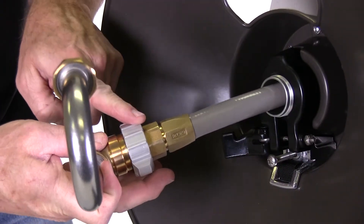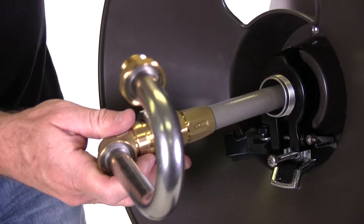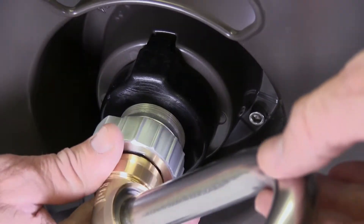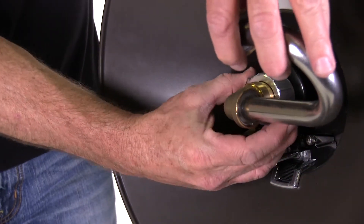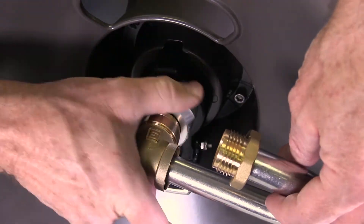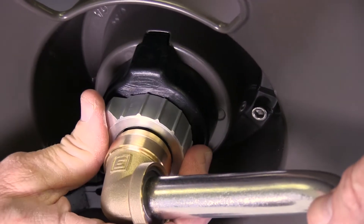The aluminum collar threads onto the axle — make sure everything is pushed all the way on. Push the swivel and inlet hose back onto the axle. Make sure the gooseneck is not hitting the flange, then thread the aluminum collar onto the axle and tighten to a snug fit. Be careful not to over tighten.